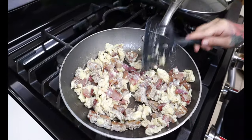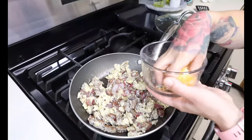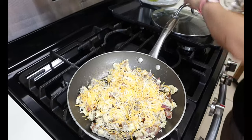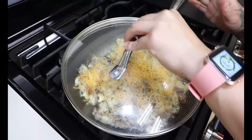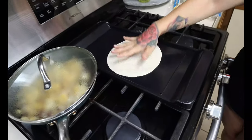Once your eggs are done cooking all the way, we're just going to turn off the heat and flatten it out. The last ingredient we're going to add is our cheese — you could use whatever shredded cheese you prefer. Put it on top and then cover it with the lid and let it melt. While this is melting we're going to start warming up our tortillas.